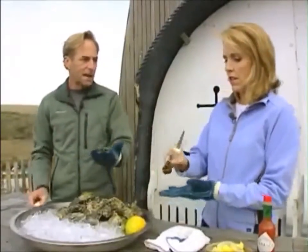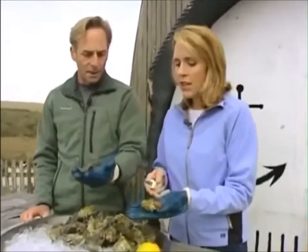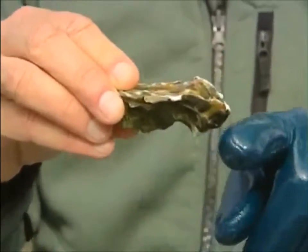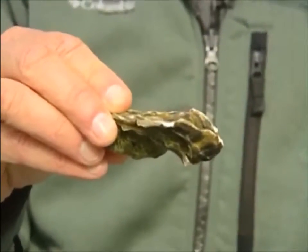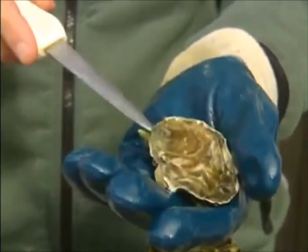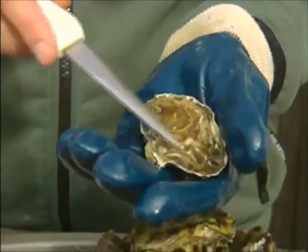Every oyster has a cup side and a flat side, and a pointed end and a rounded end. If you look at this oyster, here's the cup and the flat side. You want the cup side down, pointed end towards you — that's where the hinge is. And if you're looking down on the oyster, about two-thirds of the way on the right is going to be the muscle.